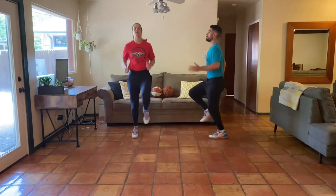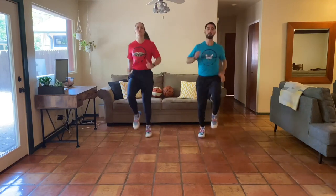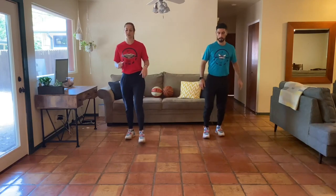Ten more seconds. If you're feeling good, start to bring those knees a little bit higher, a little bit lighter on the toes for five, four, three, two, one — and relax. Awesome.